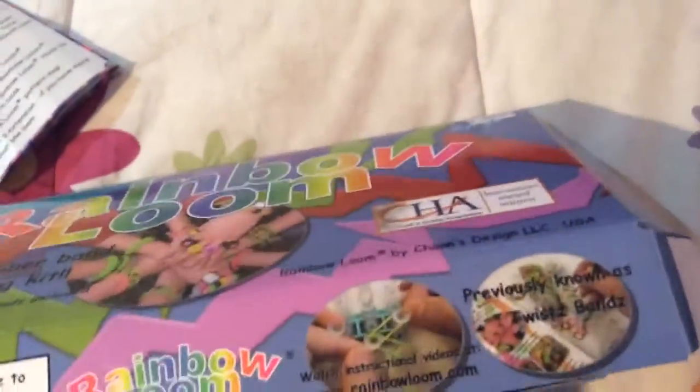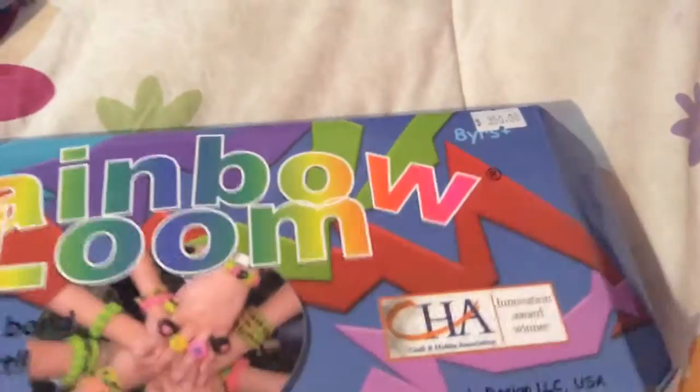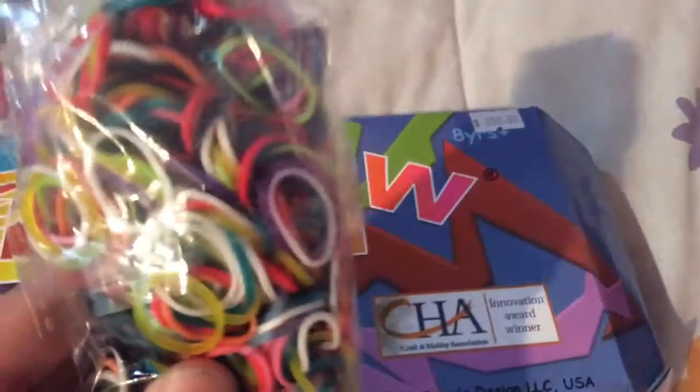And you can buy a card of color blue bands. You can buy them apart, or all like this together.